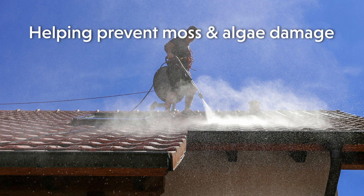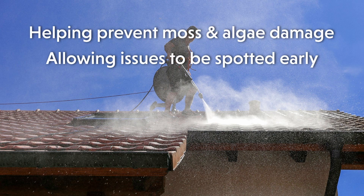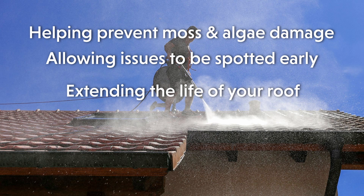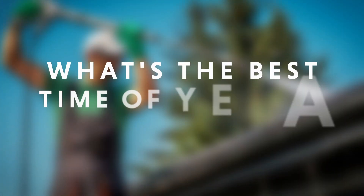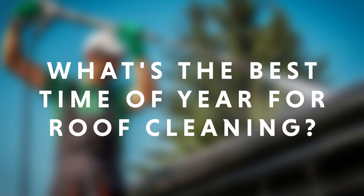There are a number of reasons why it's worth cleaning your roof once a year, including helping to prevent damage due to moss or algae growth, allowing you or a roofing professional to notice any potential issues before they become more expensive problems, extending the life of your roof, protecting your shingle warranty, boosting your home's curb appeal, and saving you money in the long run by helping to prevent costly repairs.